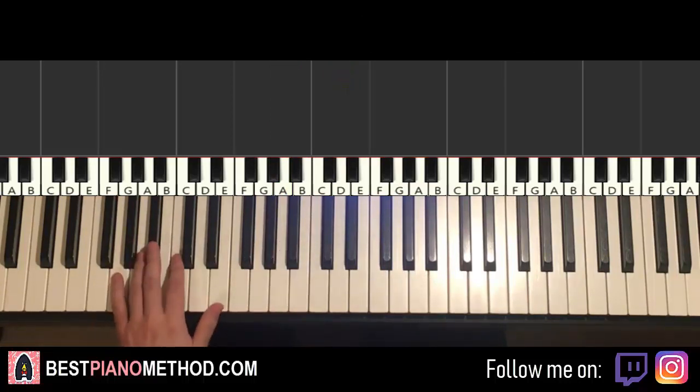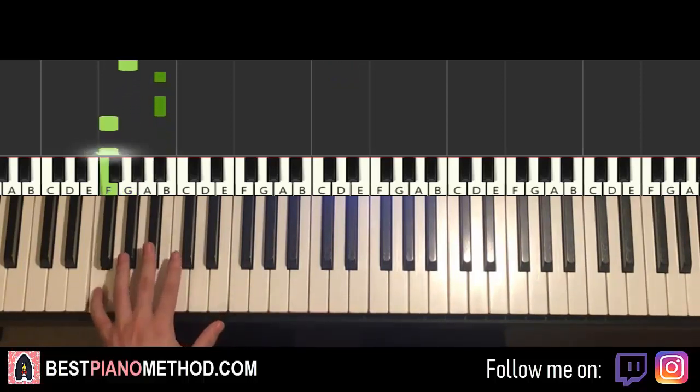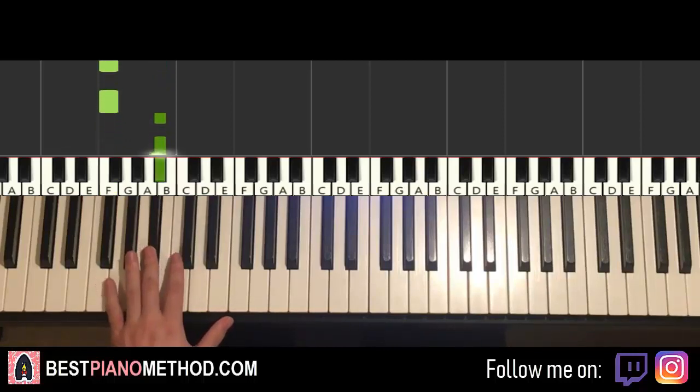Once you get that, left hand — we have the following notes. So: G, middle C, C, G. Then G, G, B flat, B flat, F, F, F, B flat, B flat — that's it for the left hand.